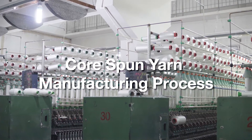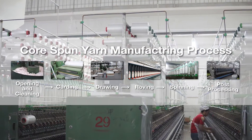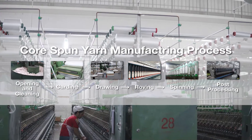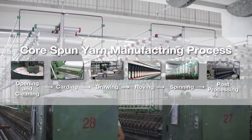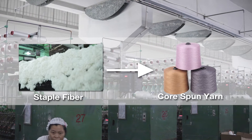In our core spun yarn factory, the production of core spun yarn is divided into the following processes: opening and cleaning, carding, drawing, roving, spinning, and post-processing. After this series of processes, the selected staple fiber will eventually become the finished core spun yarn.